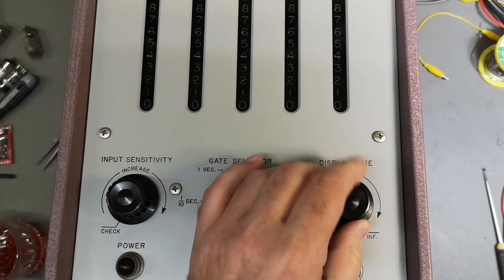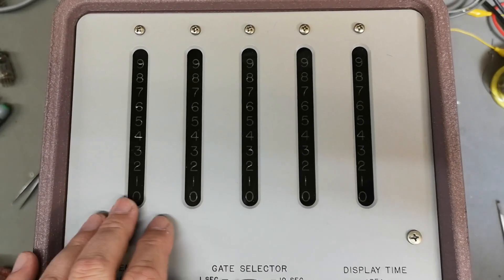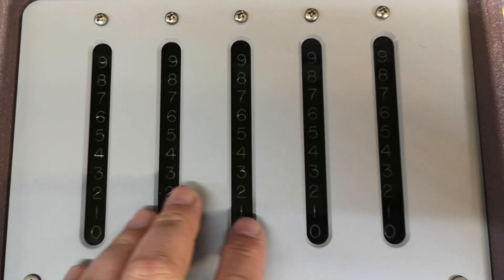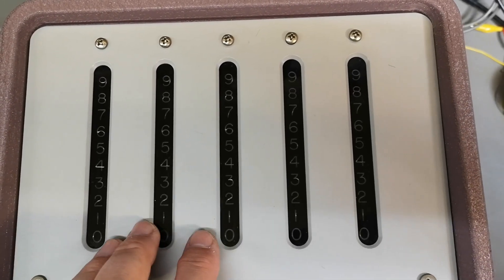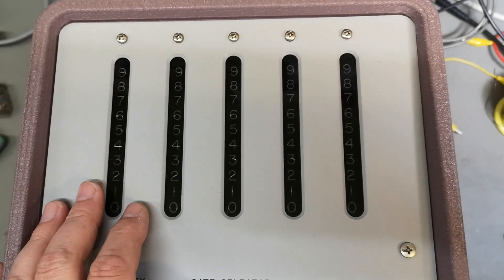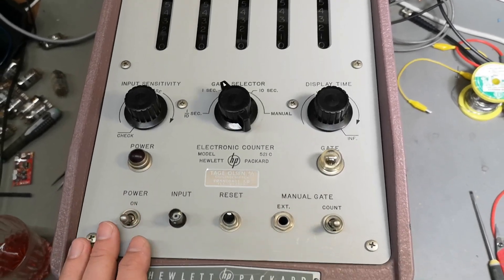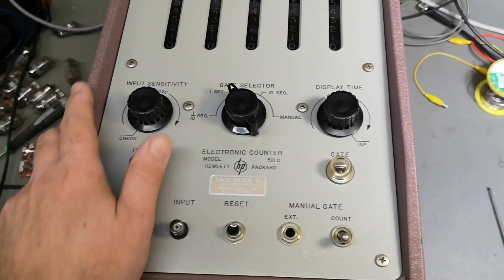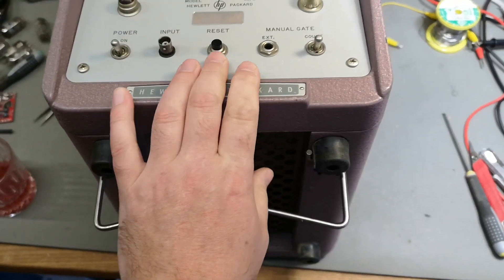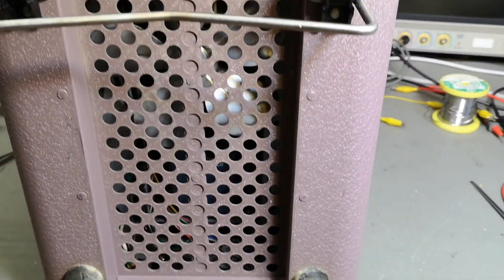We've got five digits — you can call these digits — and those will be neon bulbs showing the five digits of counting. Some say 44, some say 45 tubes in this one. You can imagine it is from 1960 and it is very, very heavy.